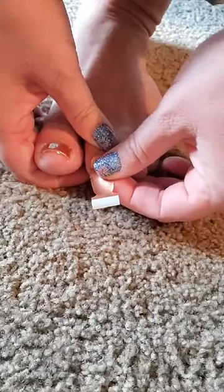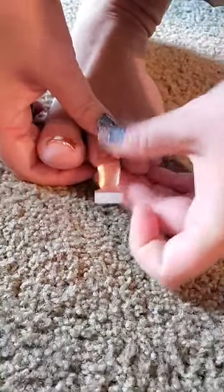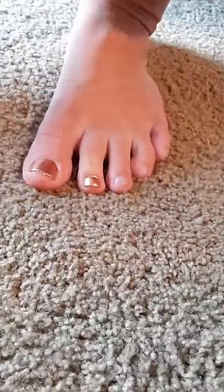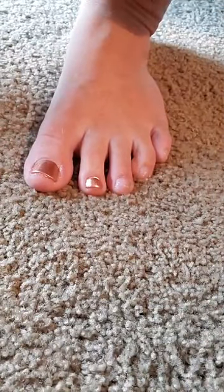I'm going to get as close to the cuticle as I can, set it there, and just smoosh. I'm going to take it off and use the same strip. We're just hanging out, listening to some Bob Marley. Caitlin's still sleeping, so we're hanging out listening to the birds.